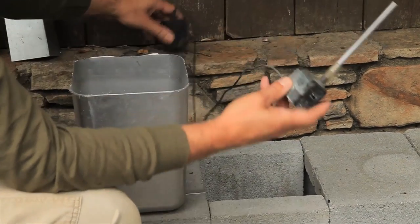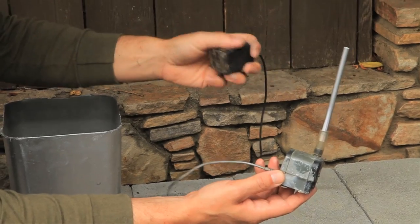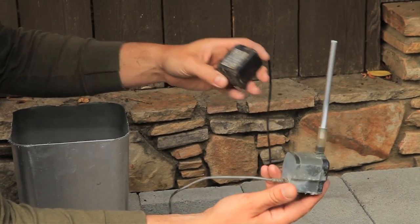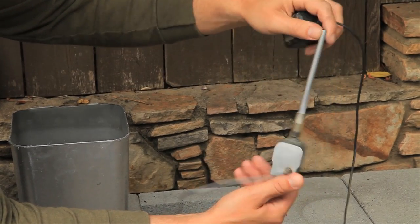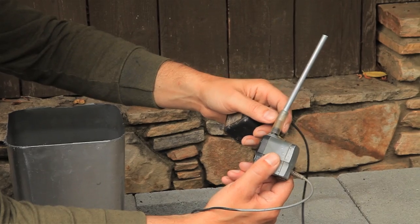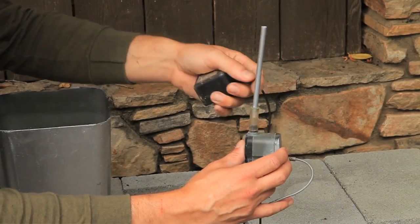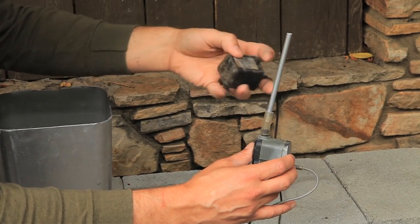Also, you can go to a pond supply company, or one of the retail stores, home improvement centers, or garden shops, and get a very small pump. You want to get a tube that can go on the end. There are tubes that are sold that'll stick down into here, so that you can get the water coming up. You don't have to have one, but in this case I put one on here.